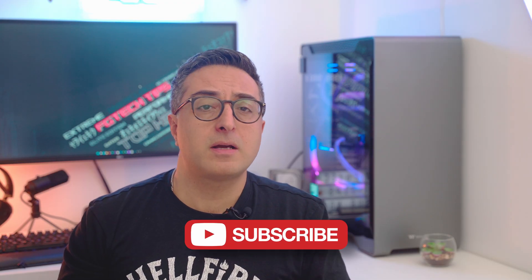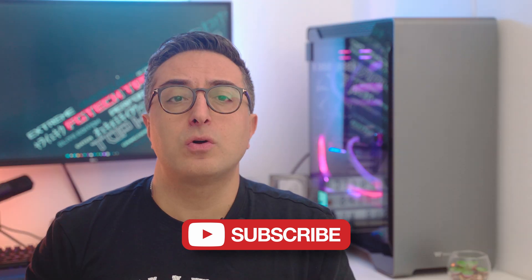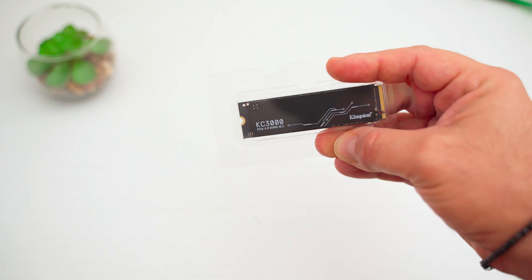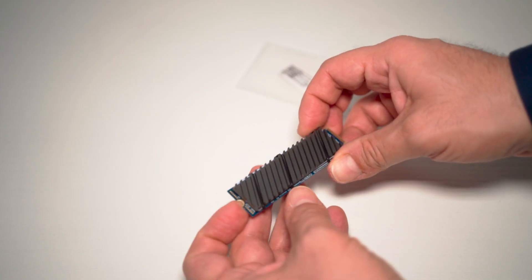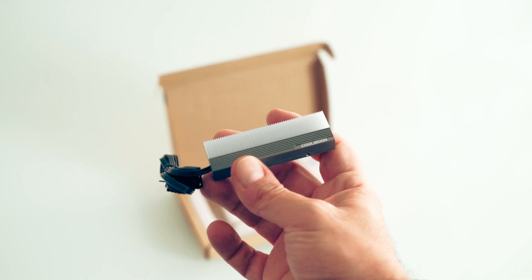Given the absence of a heatsink, the PCB is completely black, just like a modern motherboard — similar to what we saw in my Sabrent Rocket review. On the top we find a graphene and aluminum label which functions as a low-profile heat spreader, transferring heat to the motherboard heatsinks if you have one; otherwise you can use cheap SSD heatsinks like the ones I reviewed earlier on this channel.